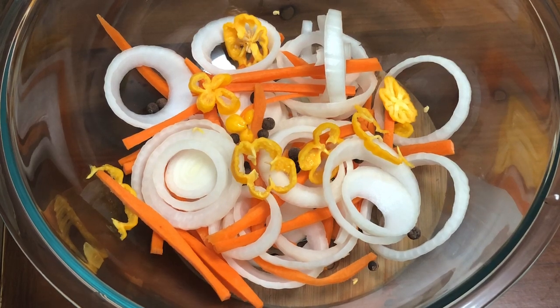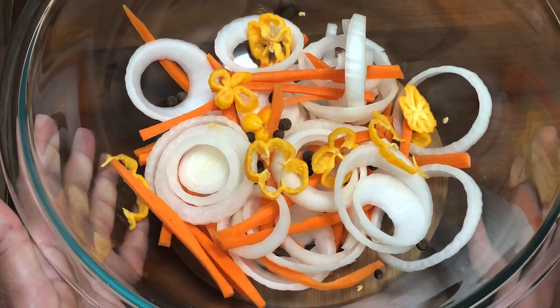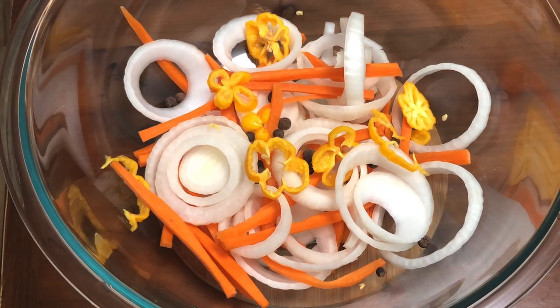Here we are with the vegetables that go in the sauce for the escoviche fish. Now that's the scotch bonnet pepper from our garden that we were able to harvest yesterday. We have got a few! Let me tell you, that smells so good — oh my goodness. I'm sure it's going to be really hot. I'll let you guys know for sure.